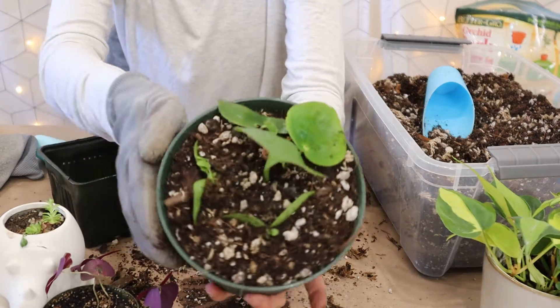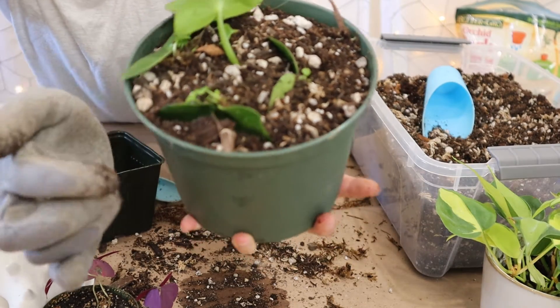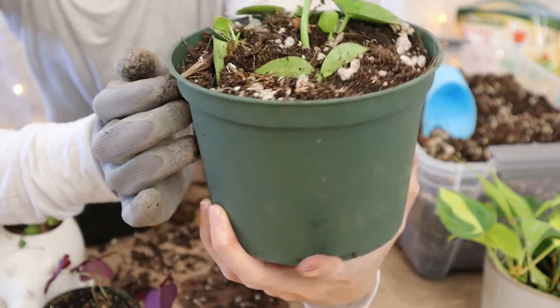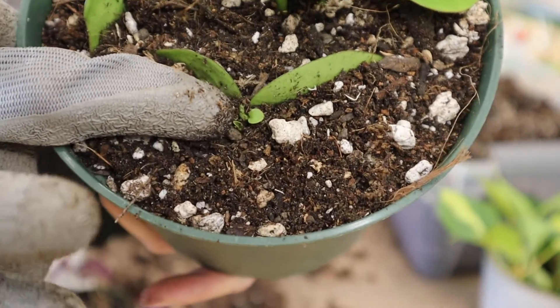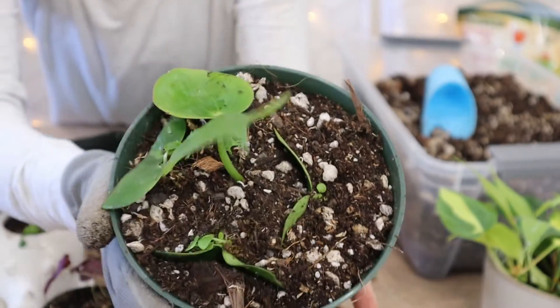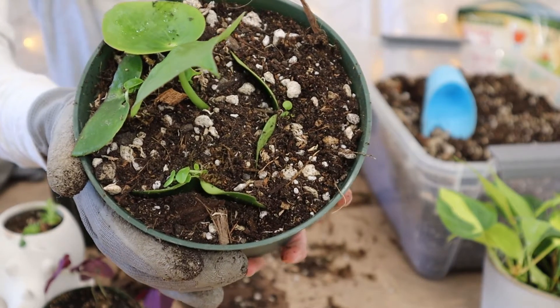Okay so here is what we have — look at all those little babies! So cute! And then even this one has little ones sprouting right there. Can't wait till it grows up to be its own mother plant. It's little now, but it won't be forever.